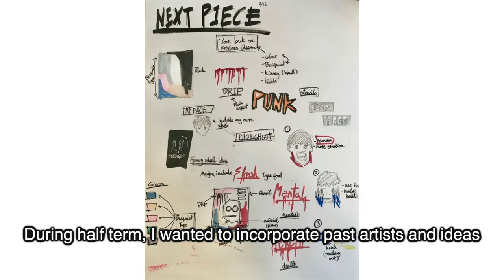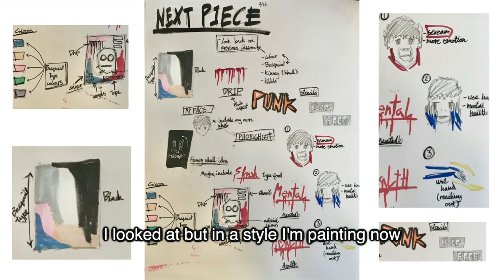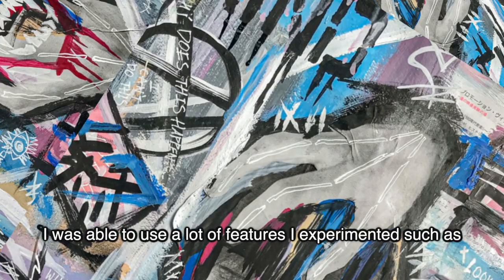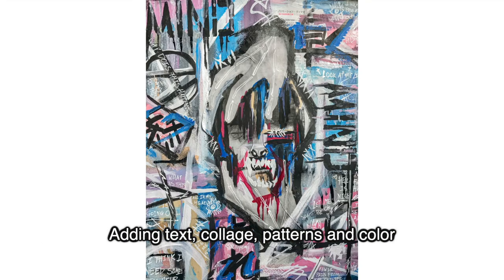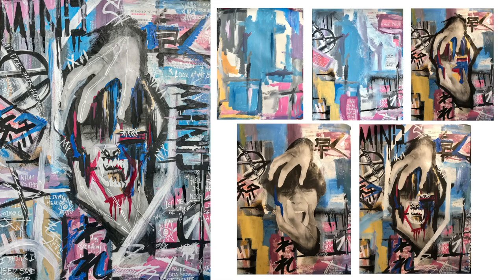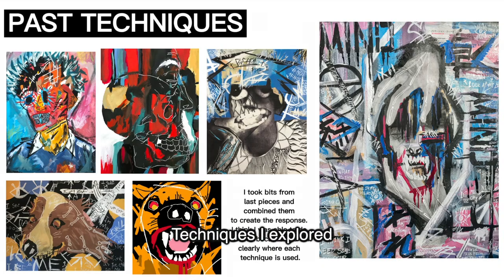During half term I wanted the next piece to incorporate past artists and ideas I looked at within this style I'm painting now. I was able to use a lot of features I experimented with, such as adding text, collage, patterns and colour. I took my own photo and painted it over with a style I used when looking at Kinsey's work. I think it turned out very well because the colours go really well together and I was able to incorporate past techniques I explored.